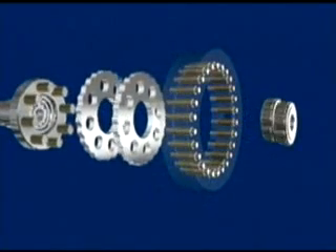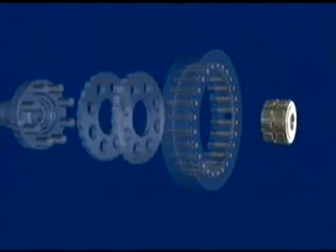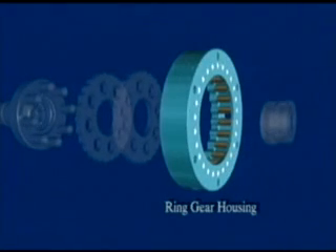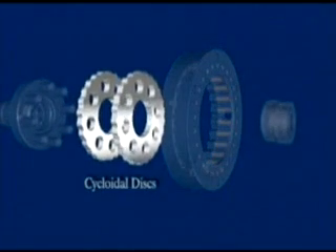Operation of SM Cyclo Speed Reducers starts with its patented cycloidal design. At the heart of the SM Cyclo design is the eccentric cam mounted on the input shaft. The eccentric motion of the cam causes the disc to roll through the inner circumference of the ring gear housing. As the shaft rotates, there is one more roller pin in the housing than there are lobes in the disc. This enables a rotating motion and in turn the reduction in disc speed.